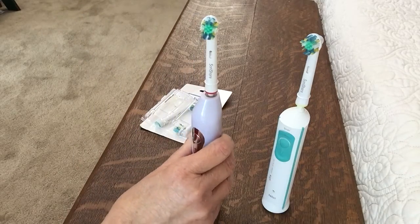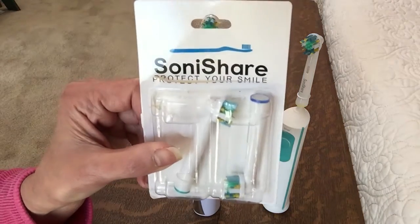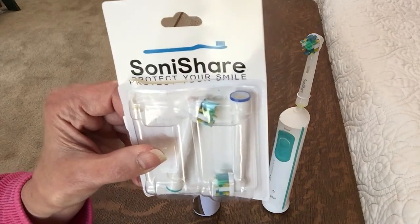So I really like these. They're replaceable and you should replace your toothbrush every few months as well as any time that you have some illness. It's the Soni Cher and it's a great little replaceable toothbrush.